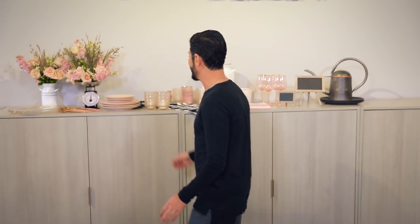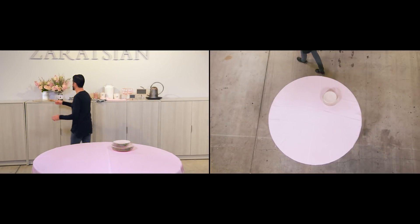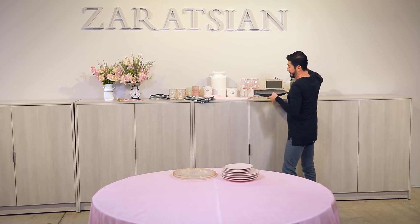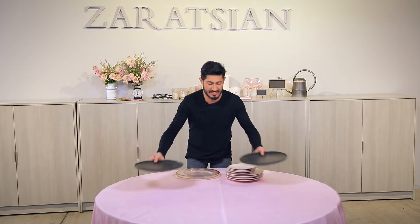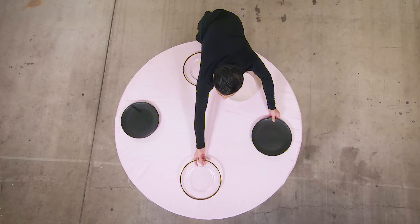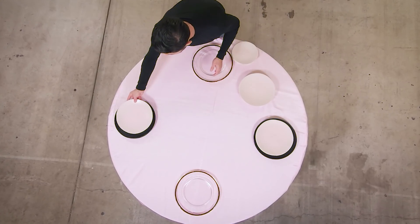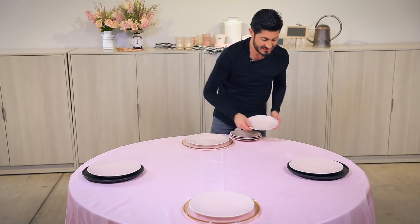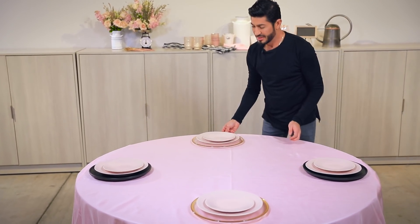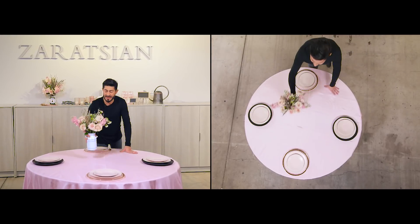I've brought in some rental items. I'm going to start with my black chargers, then my gold rim chargers, and then go with my blush dinner plates. Look how chic that already looks — without too much complication or thought, it's already gorgeous.